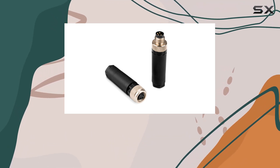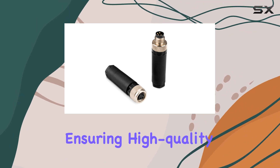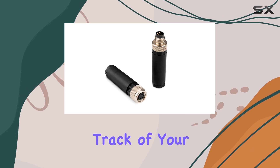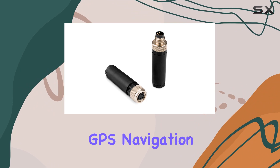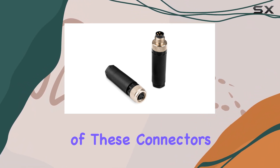Built with precision and durability in mind, these connectors boast a Toslink interface, ensuring high-quality digital audio transmission. Whether you're plotting your course or keeping track of your position, these connectors ensure seamless communication between your GPS navigation system and other devices.